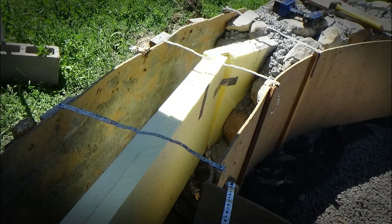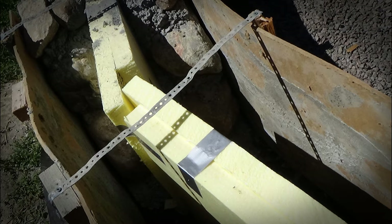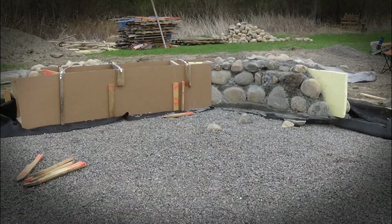For insulation in our northern climate, we placed four inches of foam insulation down the center of the form. This foam insulation in the middle meant we were effectively creating two walls, one on each side of the insulation. At that point, we were ready to start putting the stones in place.